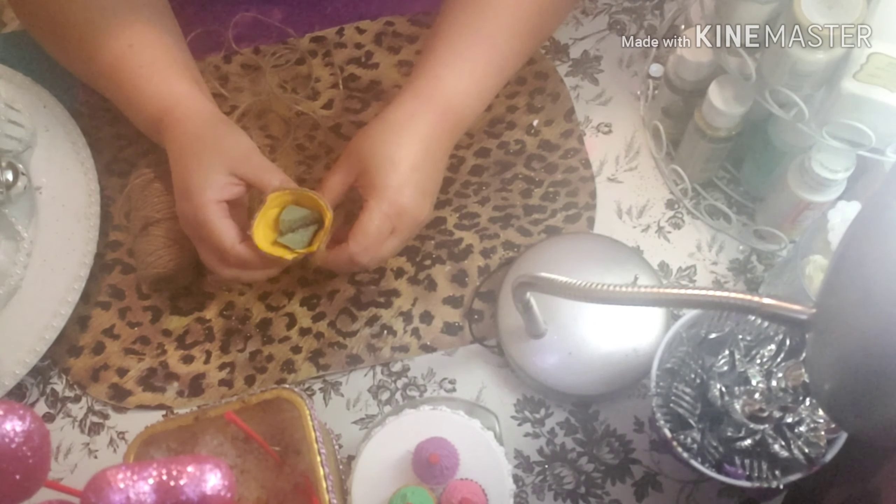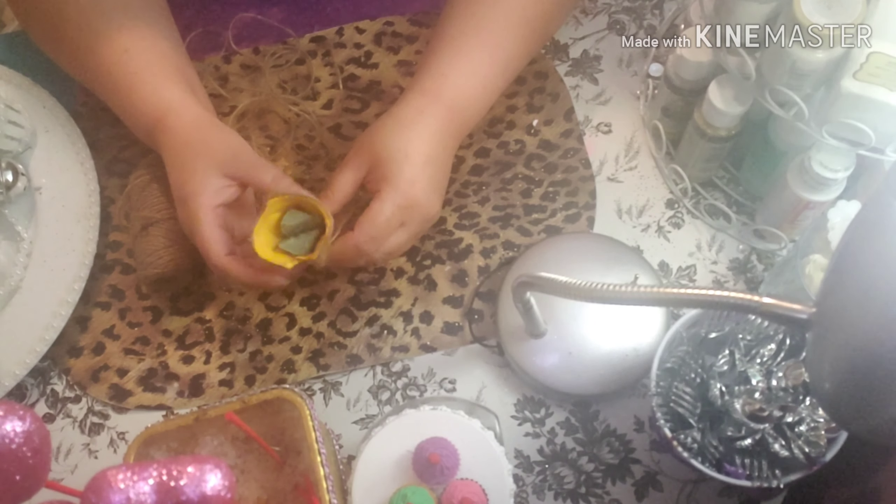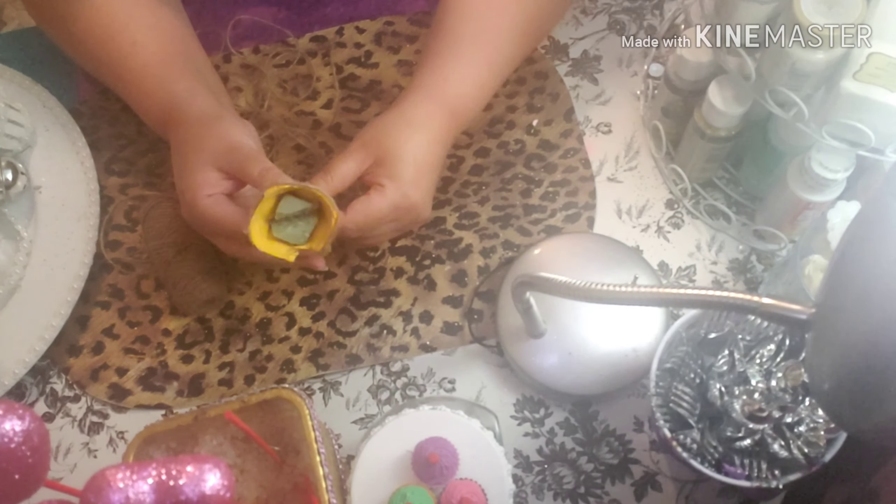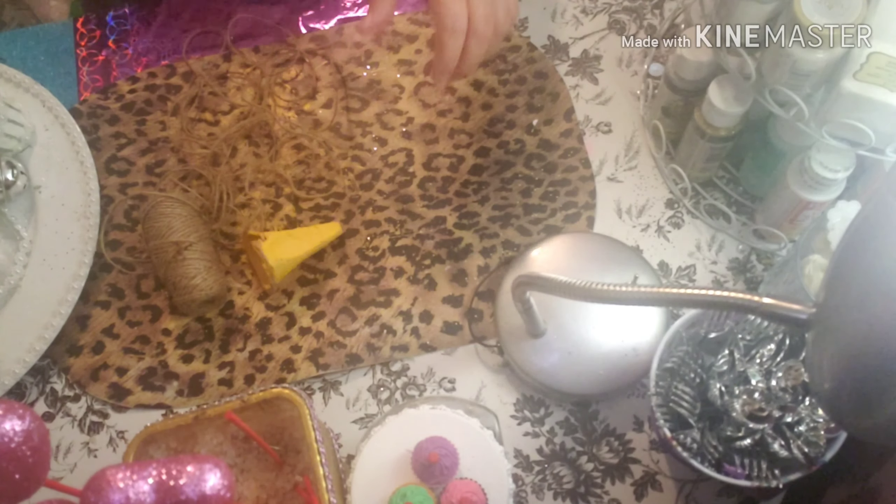Hello, this is my DIY Decor Organization channel. If you like what you see, subscribe to my channel. You're more than welcome to do so. Hello, my friends! I'm going to be doing arts and crafts recycling.